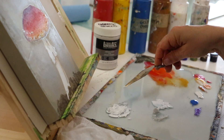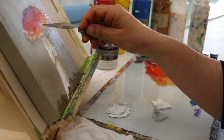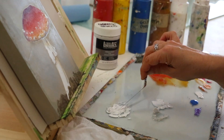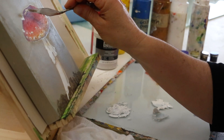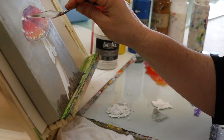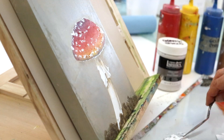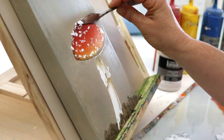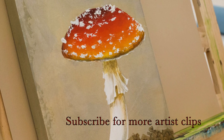A little crunching sound that you might hear is actually the ceramic stucco that's embedded in the material. And now we have spores.